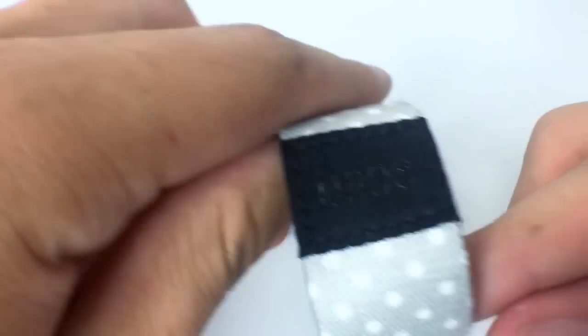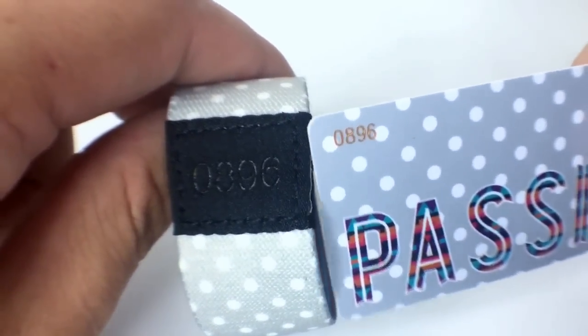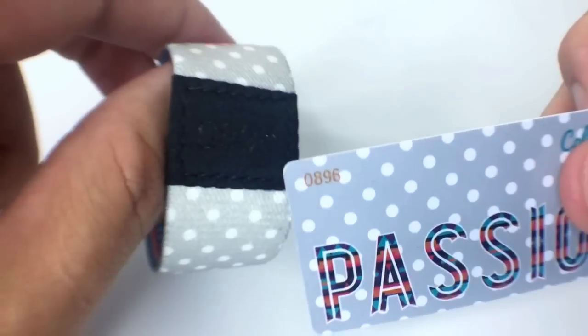For starters, this strap is number 896 and the card is also number 896, so each card is going to be matched up with the serial number with this strap.